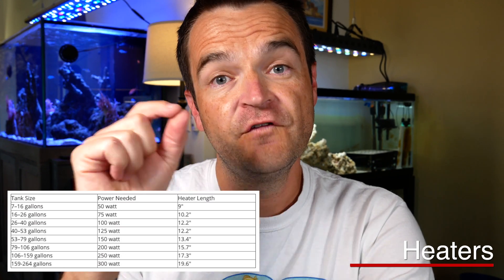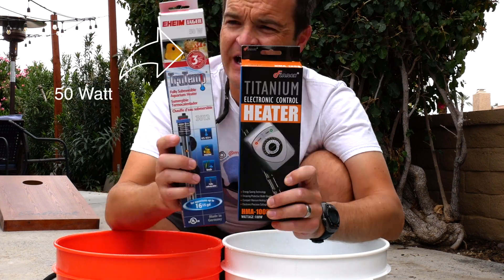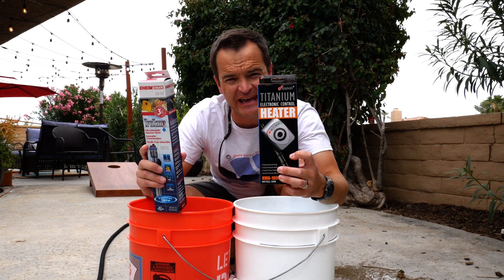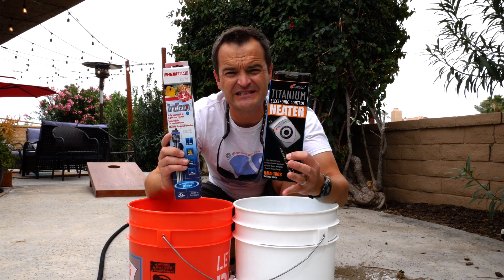We're going to talk heating and cooling. Let's start with heaters. There are glass heaters like the Eheim Jäger, titanium heaters, and inline heaters. When it comes to size, you just don't want to overpower — get the right size heater for the gallons of your system. We're going to do a little test using two heaters: the Phoenix titanium heater and the Eheim Jäger. The Phoenix titanium is rated for tanks up to 30 gallons, while the Eheim Jäger is rated for up to 16 gallons, so theoretically the titanium heater should heat twice as fast.